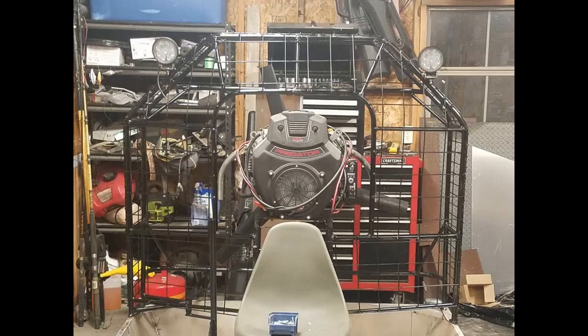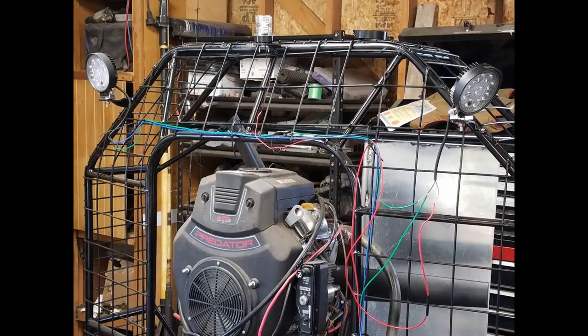Well, we've got it mounted back on the boat here and got the spotlights up on top of the cage. We've got it painted — it's sort of getting exciting now. Do a little bit more wiring and there's a lot of small stuff we've got to do, but it's starting to look good anyway. Painting makes all the difference in the world.